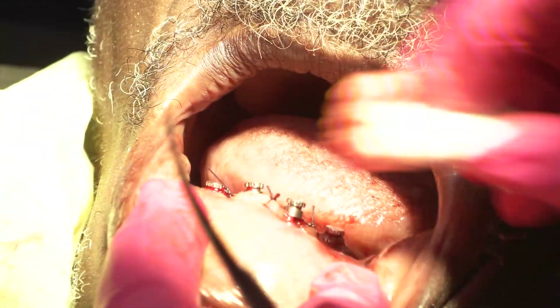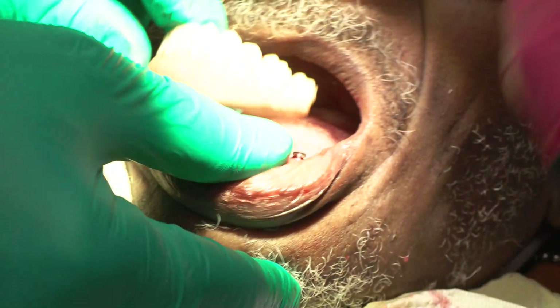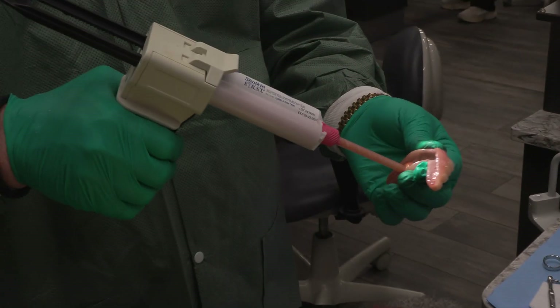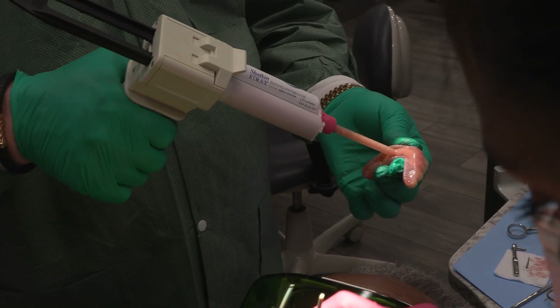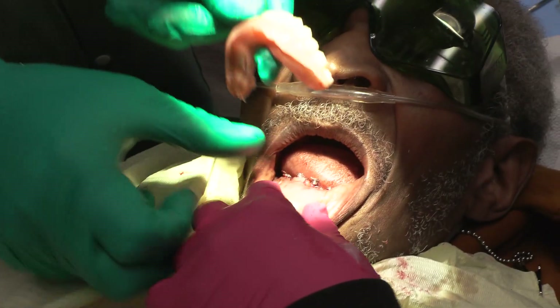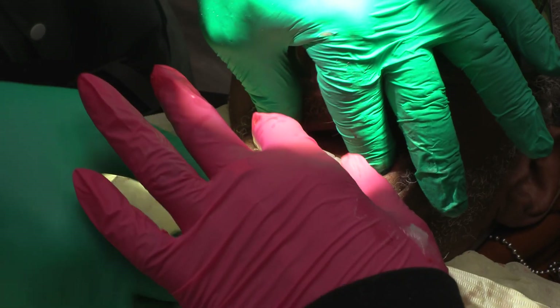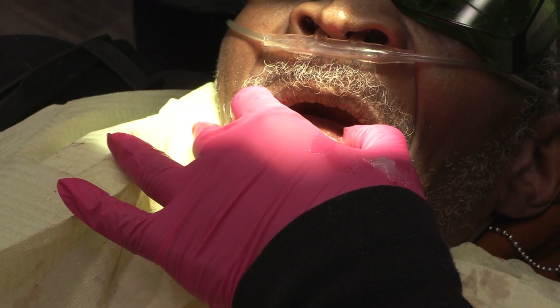Put a little Vaseline on those sutures. Let me try this denture on over the housings. That looks great. Let's pick those up — I'm going to trough this out and pick up the housings now. This whole procedure took about half an hour. Let's pick those housings up. We can always reline this at some point.